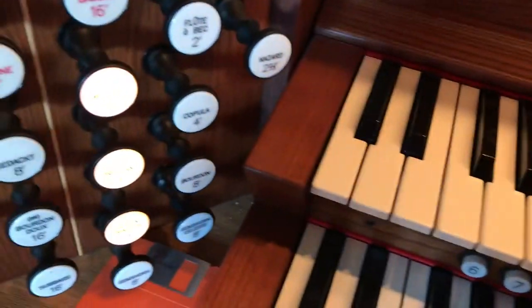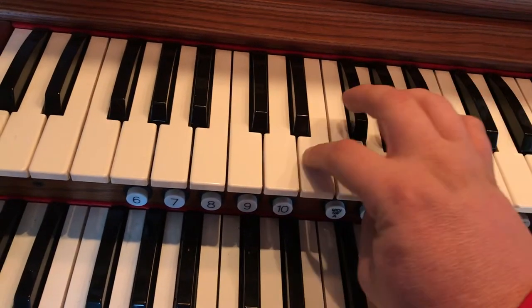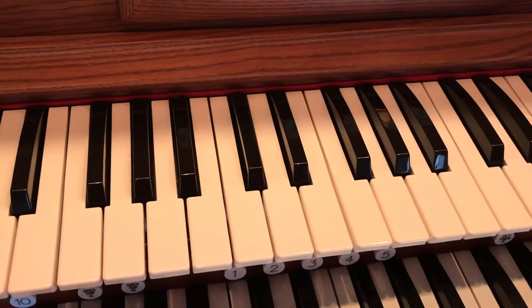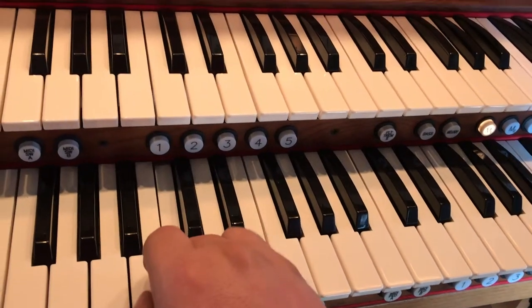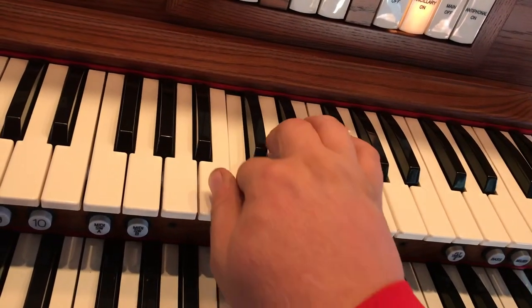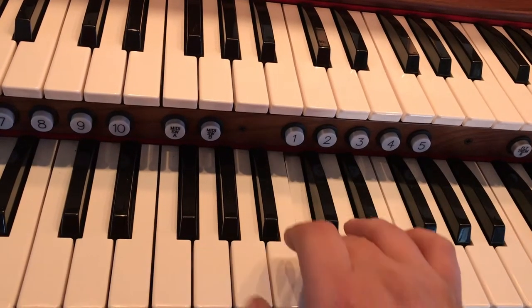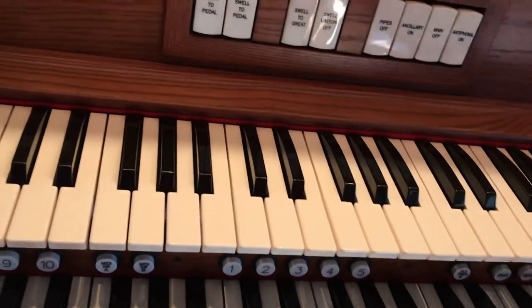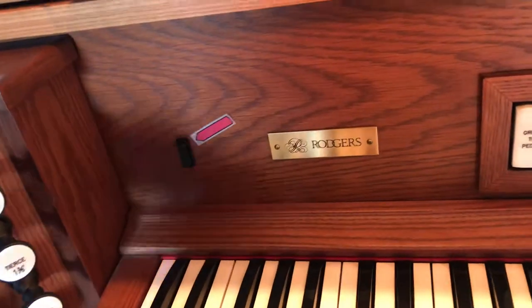So you have all three of those together, which gives a very bright, broad tone — but it actually sounds quite different than the Principal Division on the Great. Here's the Great one, here's the Swell again, and here they are together. That is your standard organ tones — tones that you will not find on any other instrument. The organ is the only one that has them.